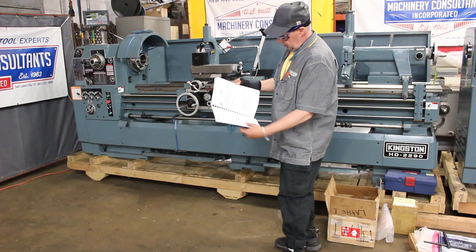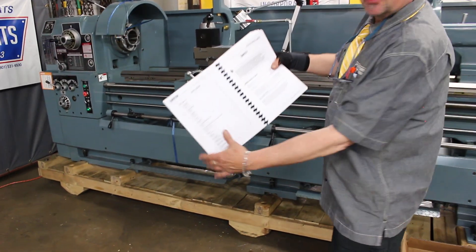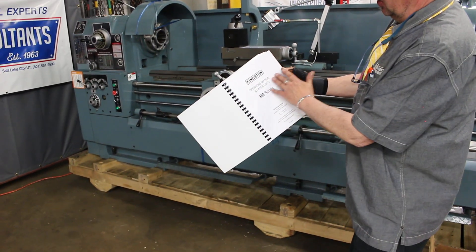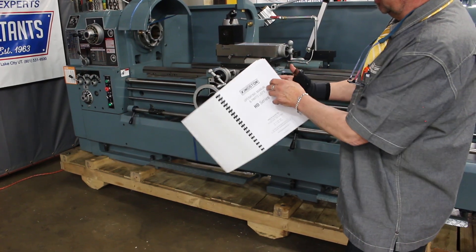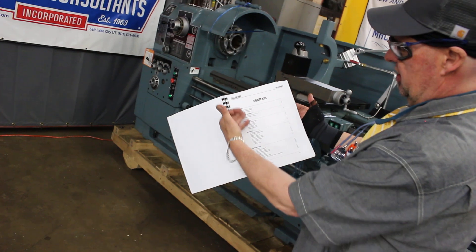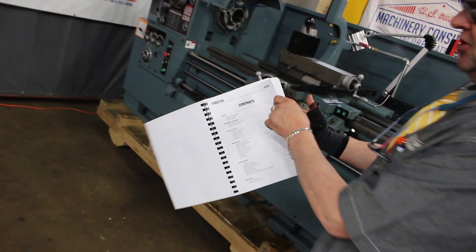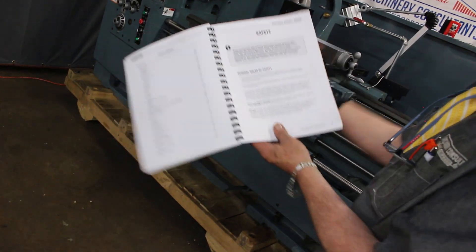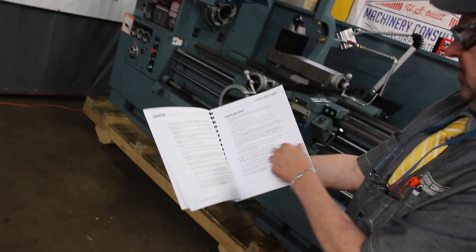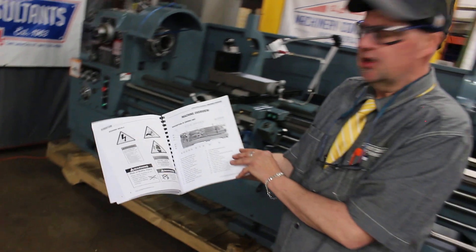The manuals that come with the machine — they're pointing out in the back about page 3 is your safety, and that's after your table of contents on page 1 and 2. The wonderful owner's manual, it's the operating manual parts place. It has preventative maintenance in here. There's your installation, your operation, your standard maintenance, your electrical. But again, number one is your safety, right here at the start. The wonderful factory specifications, factory recommendations. Just a real good book. Can't say enough about the Kingston HD book.